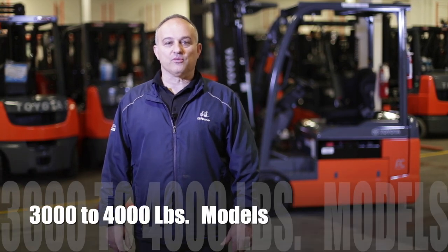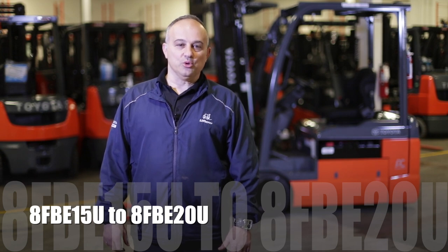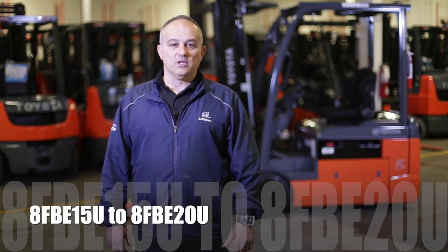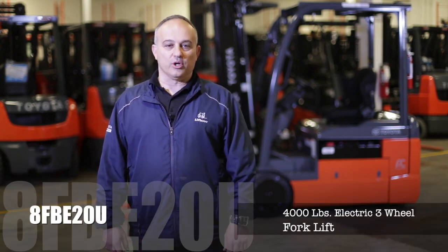Congratulations on your Toyota forklift purchase. Today we're going to go over some of the common features of our 3,000 to 4,000 pound models, which range from the 8FBE15U to the 8FBE20U. Specifically today we're showing the 8FBE20U 4,000 pound electric three-wheel forklift.